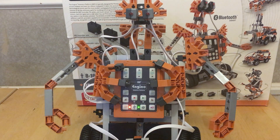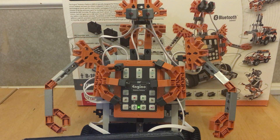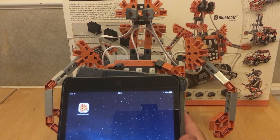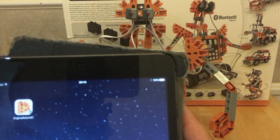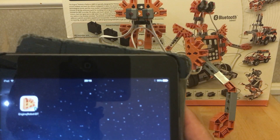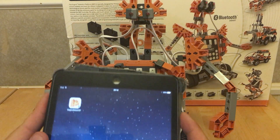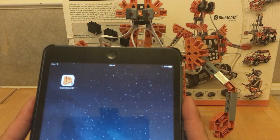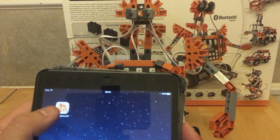If you read the instructions, you then download the app. It's hard to see but it's called the NGINO Robot BT app. Make sure you get the one with a little blue symbol on it. I was having issues which support helped me with very quickly — basically I had downloaded the Wi-Fi version instead. I'm not sure how you'd use the Wi-Fi one, but the BT version is what you need.